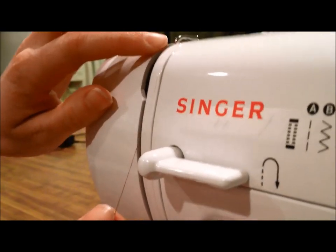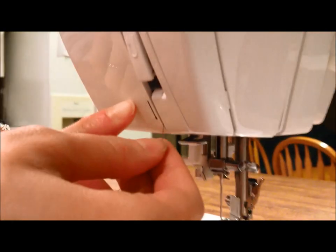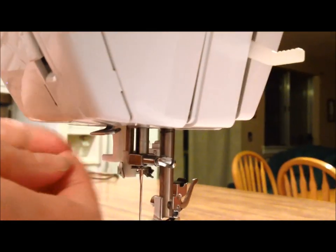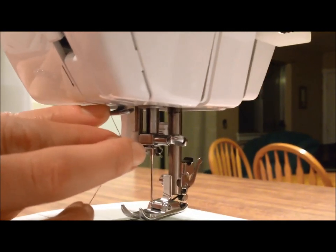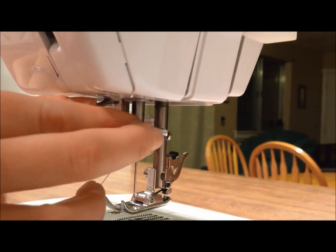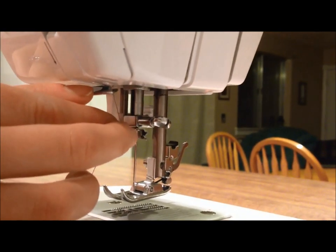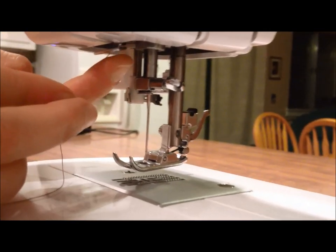Now we're going to follow this line down here. And then we are going to wrap this around this little bar here. So we'll come to the right of it and go behind — no, it's behind this.